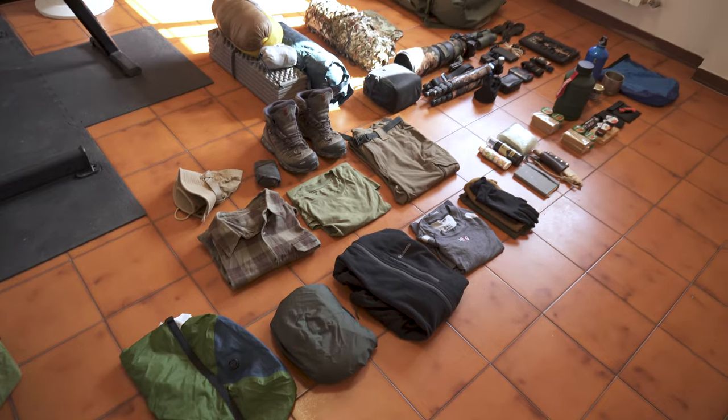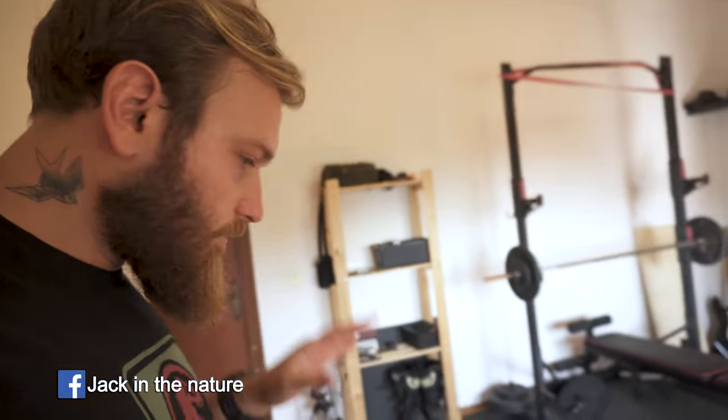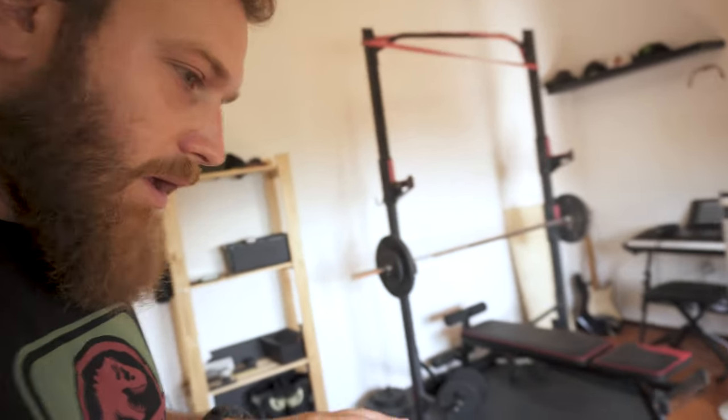Hello and welcome to my messy studio. I am preparing my equipment for my little trip tomorrow. I'm going up to the mountains looking for the marmots. If you follow me on social media you already know something, but I want to quickly show you what I bring with me.